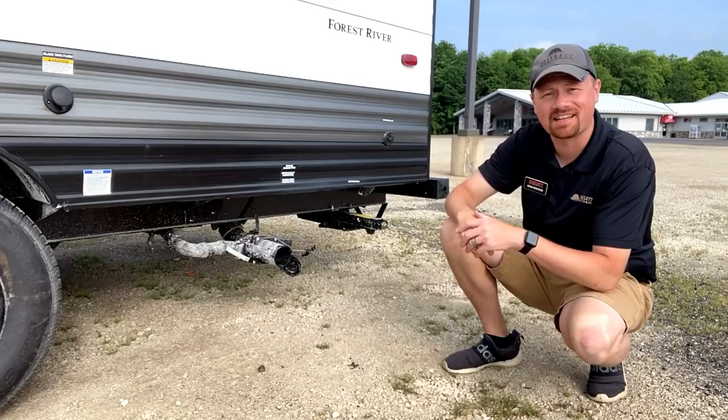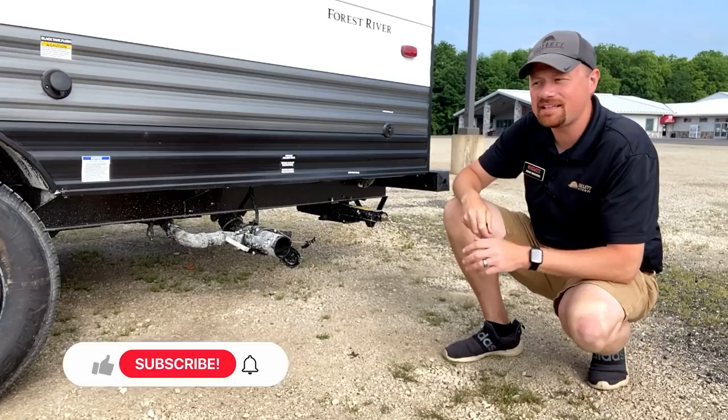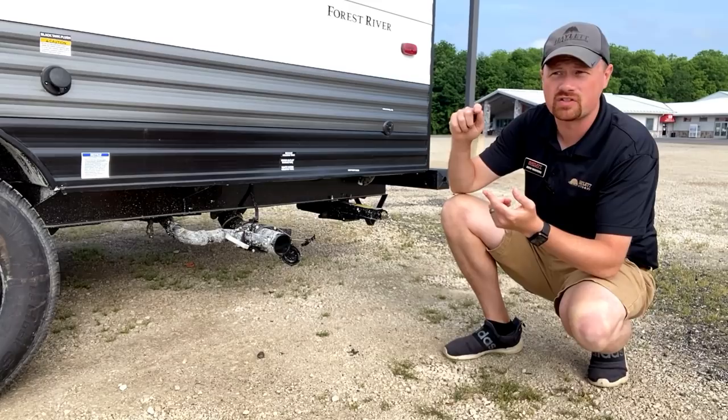Hey everybody, Josh the RV Nerd here at Halet RV of Coldwater, Michigan. Thanks for taking a second to cop a squat with me here, which seems very appropriate given today's topic of conversation. Kind of a quick Q&A today and then a couple accessory recommendations for you. This is something I've been trying to get out for a while and I finally had an opportunity to do it.